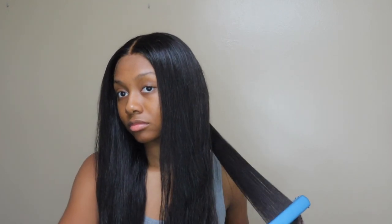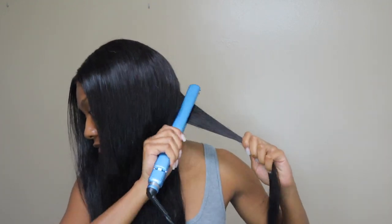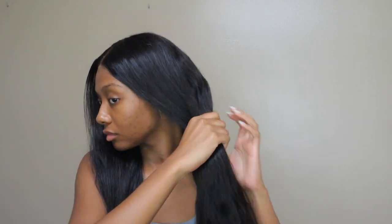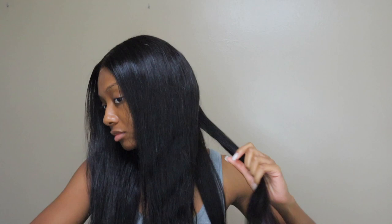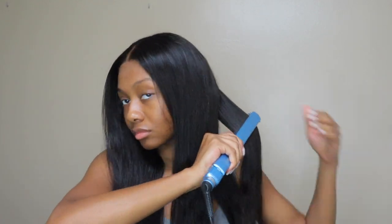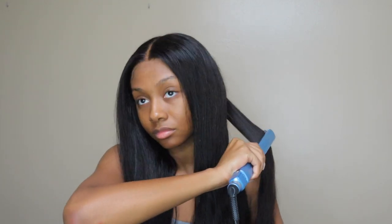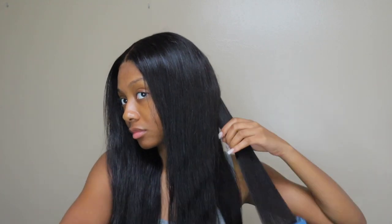[Rap verse continues] I know that they at the crib, gone crazy, down bad — what they had didn't last. Sometimes we laugh, sometimes we cry, but I guess you know now. I took a half and she took the whole thing, slow down. We took a trip, now we on your block and it's like a ghost town. Where did these guys be at when they say they going out?